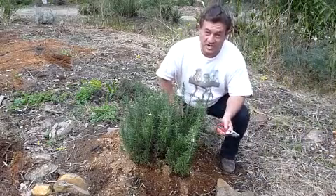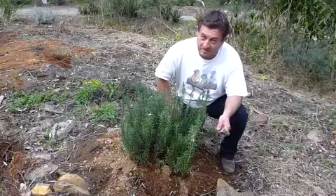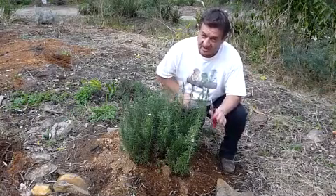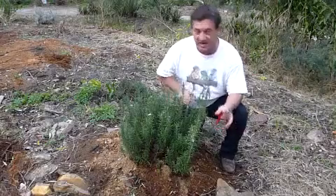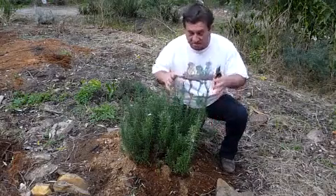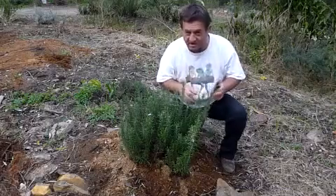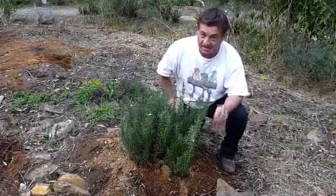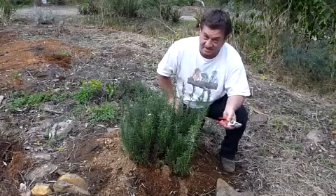I want to show you a really simple way of propagating plants that eliminates a lot of the difficulties. Forget about all this stuff about having a greenhouse in your backyard, doing cuttings, or taking a pot and putting a plastic bottle over it to create a miniature greenhouse. This is so devastatingly simple anyone with a garden can do it.